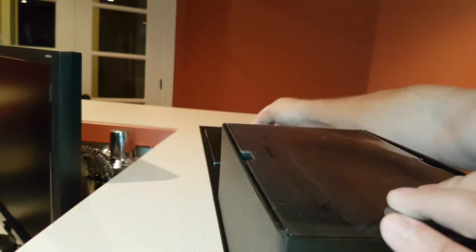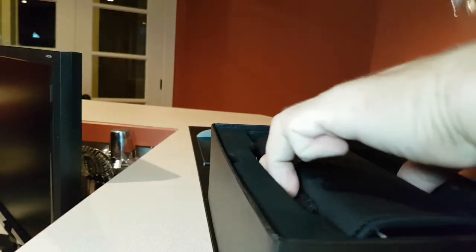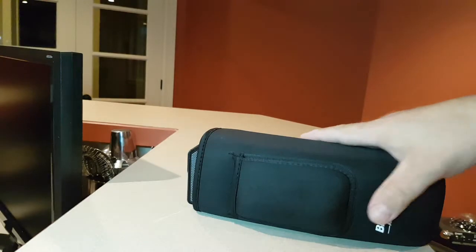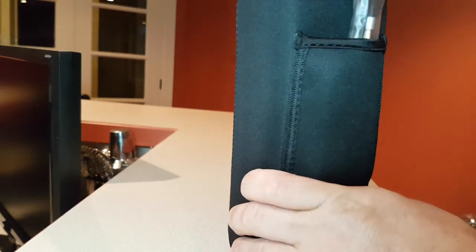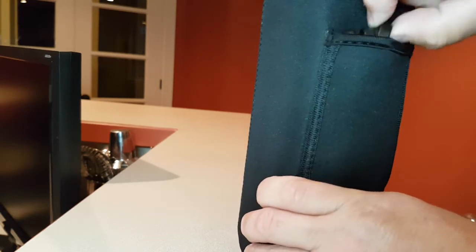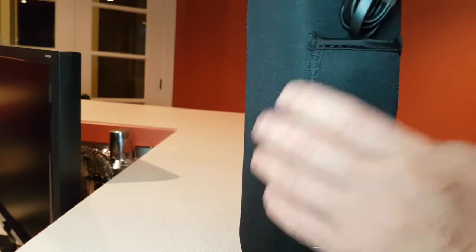If you've had Bluetooth speakers in the past, it's pretty straightforward — they all work the same. Under this plastic here, you have a carry case. It's a nice neoprene carry case. In the little pouch on the side, you have the 3.5mm audio cable, as well as a flat USB charging cable, which I really like — I like those flat cables.